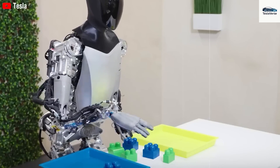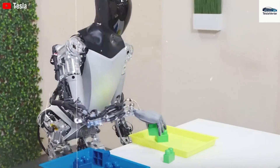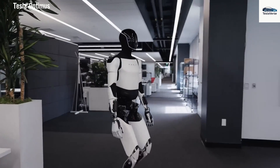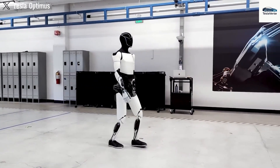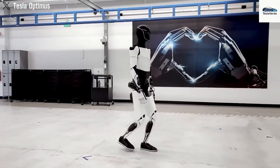Surrounding the joint are embedded sensors that measure force, torque, and movement, enabling feedback control on a millisecond scale. This grants the bot the dexterity to manage delicate items and the power to handle heavy objects, moving between jobs with ease. All wiring, data lines, and pneumatics are routed internally, which shields sensitive components and makes maintenance easier.